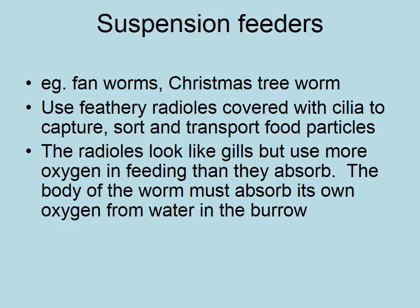Suspension feeders: some feeders we've talked about have eaten bacteria out of sediment, others have picked particles off the sediment, and now we're talking about suspension feeders — ones that take particles out of the water column.